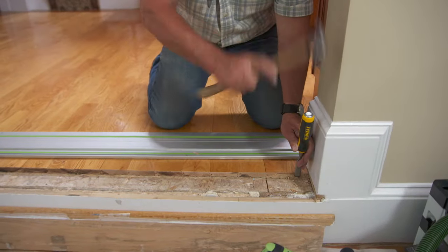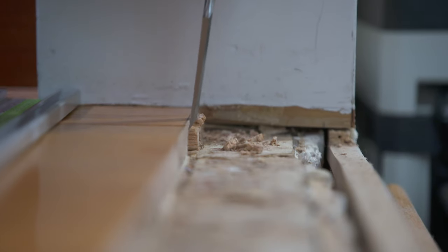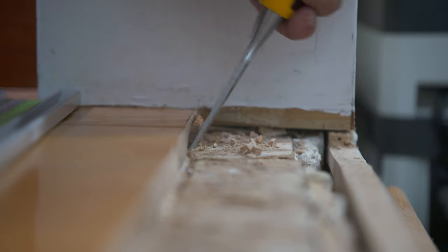So now I've straightened out the cut all the way down except for where I hit the wall right here with the front of the saw. So this little bit right here, I have to do by hand.